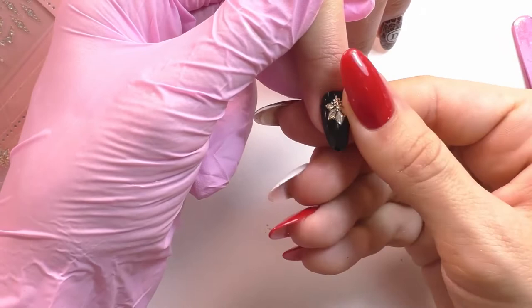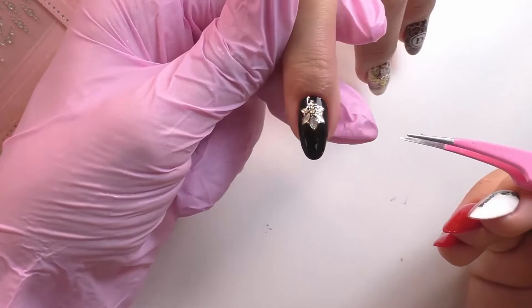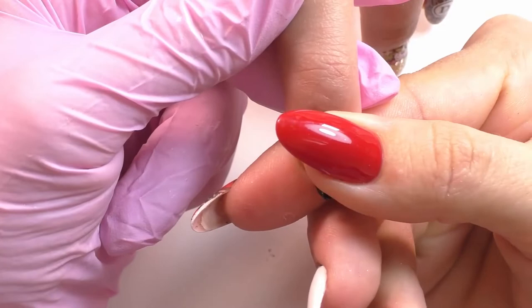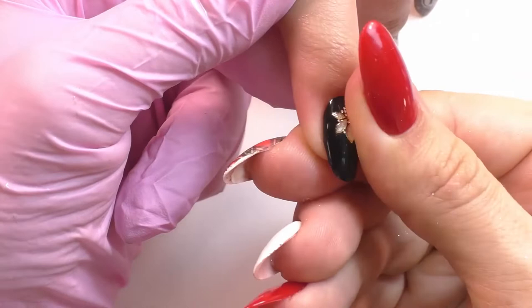On a well-cured layer of tackless top gel, place your Charmicon and make sure that you're applying just enough pressure so that the edges disappear and you really see that the Charmicon's adhesion is very good to the nail itself. Especially with Charmicons that are so high volume, you might want to hold your finger down with pressure a little bit longer — really allow it to have some time to stick properly to the surface, maybe 15 to 20 seconds.